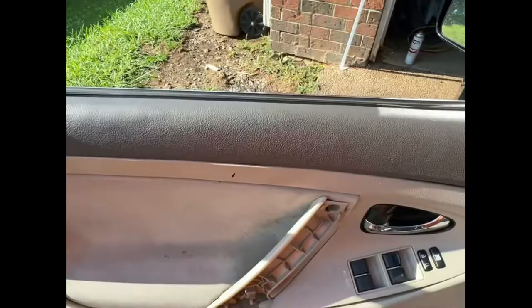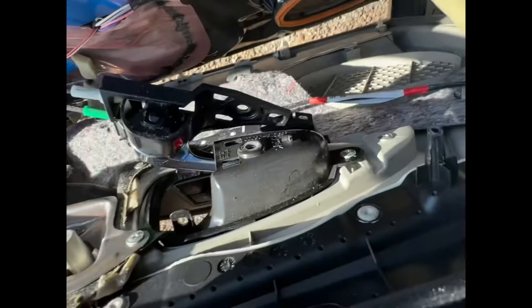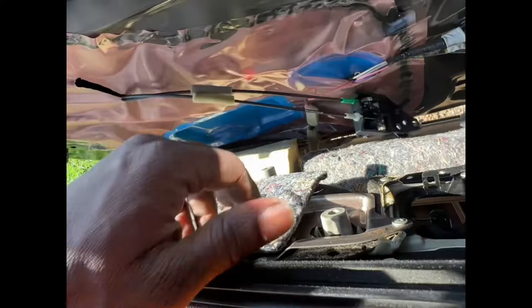After you pull all the clips, lift the panel up and disconnect everything — the plug for the light and the door latch cables, which came loose already. Just leave it attached for now. Once you get all that unplugged, you're left with four 10-millimeter bolts — down here, up here, up here — and then there's a plug right there. Grab it, pull it out with some leverage, and voilà, speaker's out.